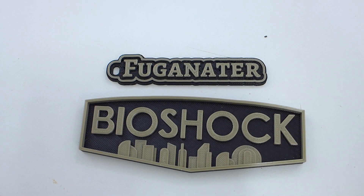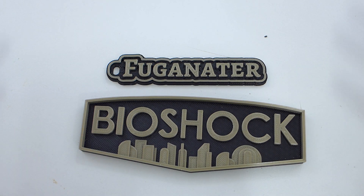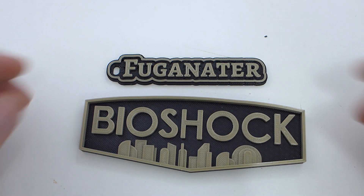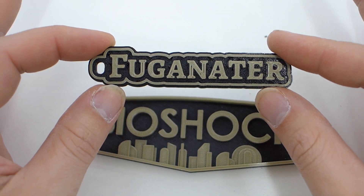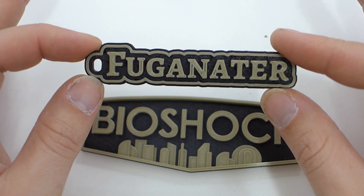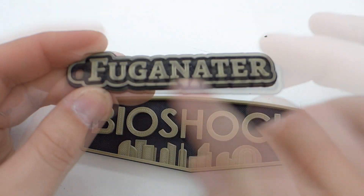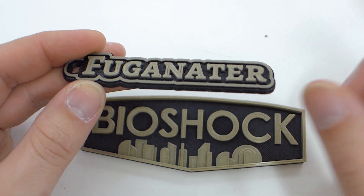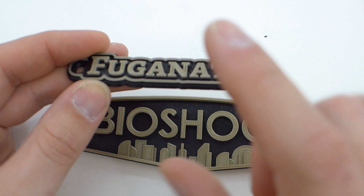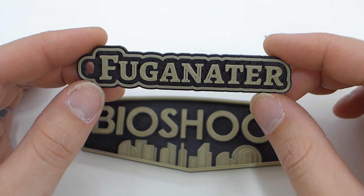I have two models with multicolors using Simplify3D processes — I'm doing a video on that and will link it later. This is a simple keychain generated on Thingiverse. 'Fuganator' is my gaming tag. The bottom is one STL, and the letters are a second STL. You print the first one, home it, swap the filament, and it starts right where it should. I really like this — the bronze on top of the black looks really, really good.